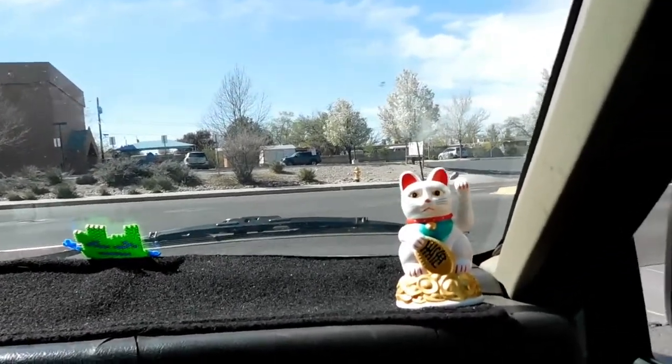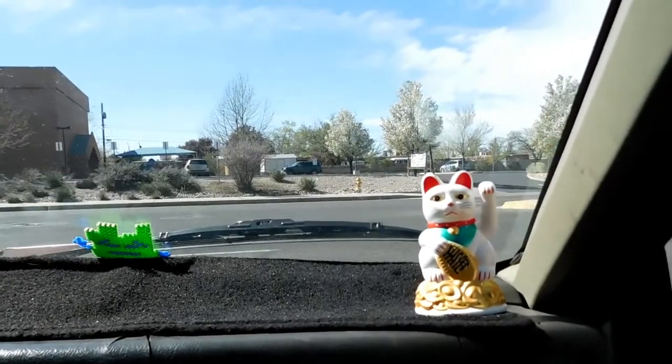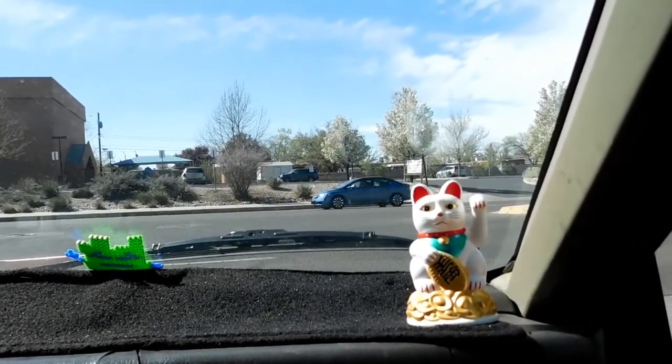We got the wheels all loaded up in the truck, so I'm gonna go get these bad boys mounted and everything.